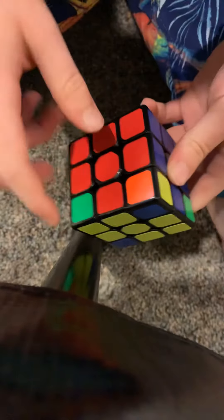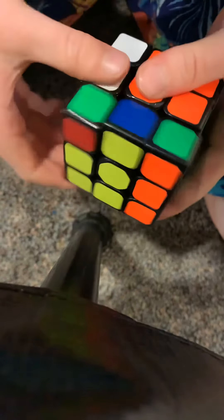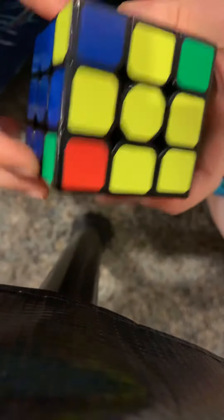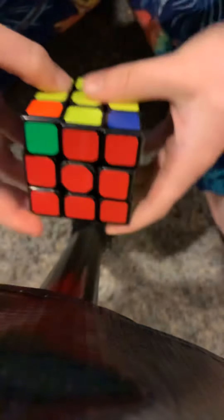Now we're trying to get the edges in the right place. You'll either have two in the right place next to each other, or across from each other. Red and orange are across from each other. Let's first do it when they're next to each other.